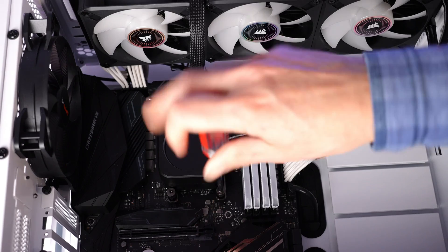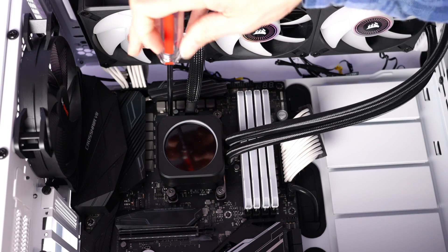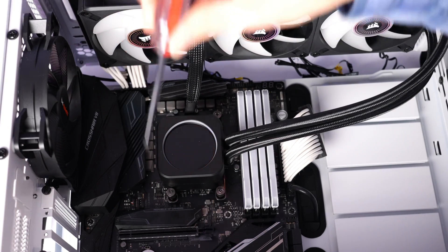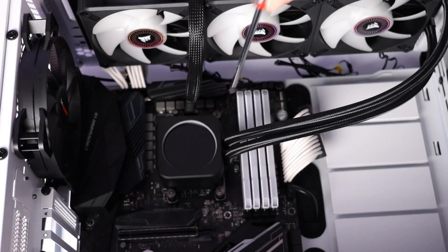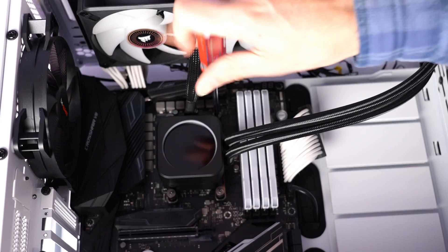When I do tighten them down, I'm going to go corner to corner to make sure that I equalize the pressure on the heat spreader of the CPU. So I don't just tighten down one thumb screw all the way — I'm going back and forth, a little bit at a time.